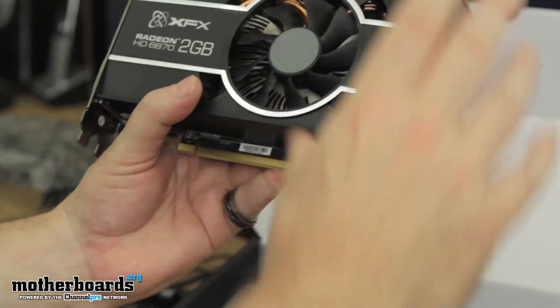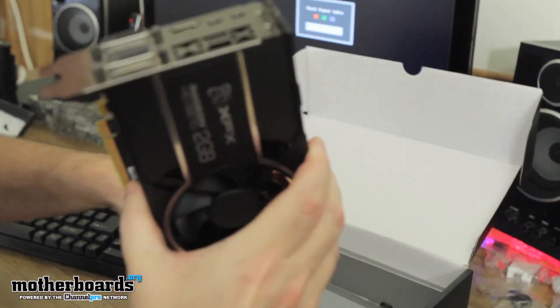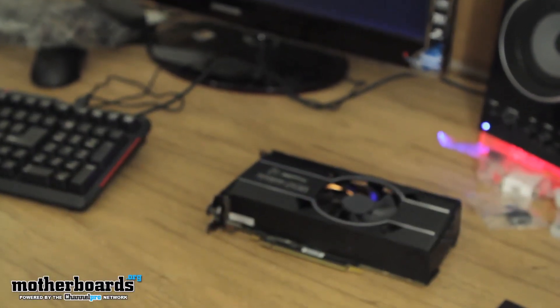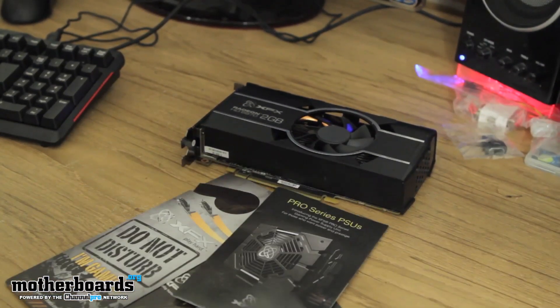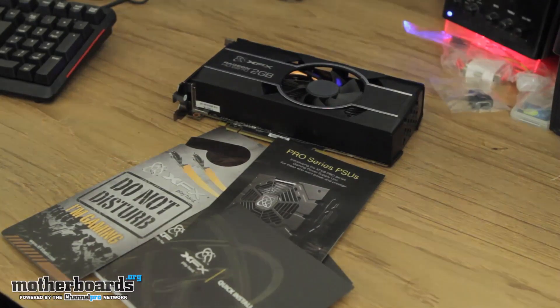Here's the card — it's very nice. I looked one more time in the box for any other accessories, and there's not. So basically, this is it, folks — it's the card and all the accessories you see right here. This has been the unboxing of the XFX Radeon HD 6870 2 gigabyte card. I'm Elric Ferris. See you guys back here on YouTube. Thank you.